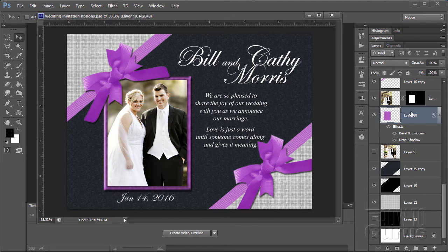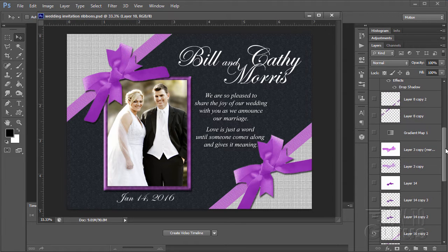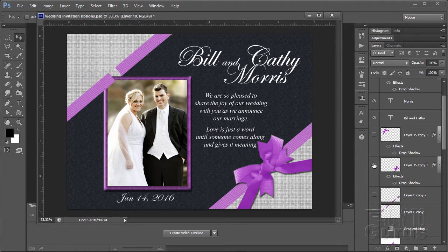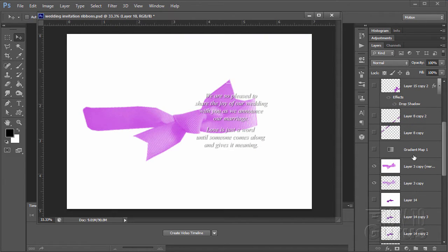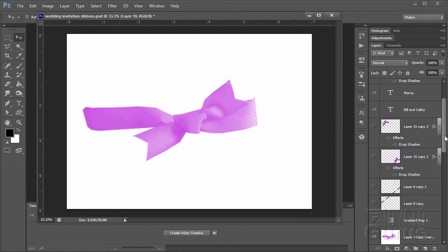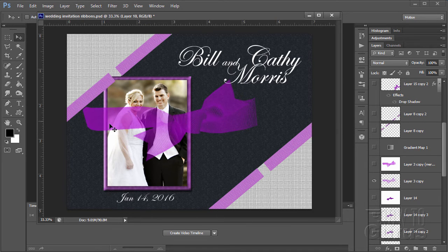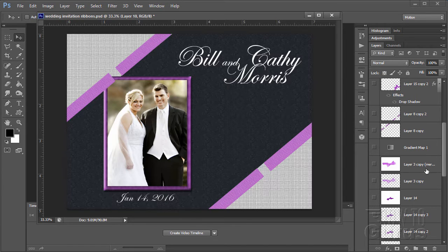Let's look at our layers over here — quite a few layers as you can see. One thing about the bow: the problem with this brush is that it has a transparency to it. So in order to work with it and create our bows, we'll need to build the bow on top of a white surface and then clip that out.